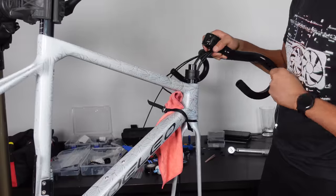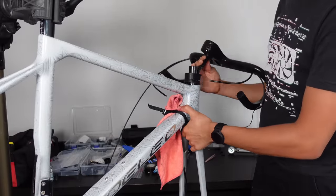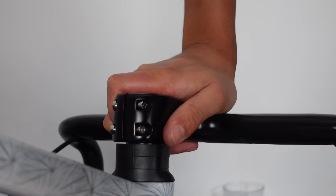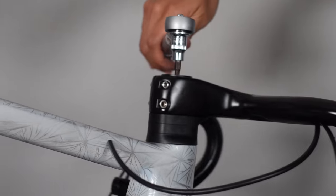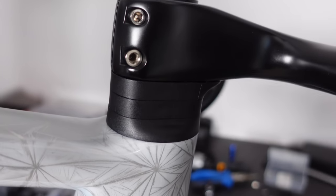Now we can fit the stem, and this requires another dance of adjustments. We need to wiggle the cables, pull them through the bars to take any slack, then rinse and repeat. It's a process of fine-tuning, and once satisfied we tighten the top cap to four newton meters, ensuring everything looks ship-shape, nothing is rubbing against each other, and there's no play in the headset.